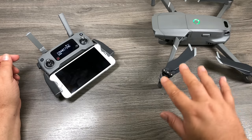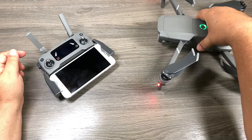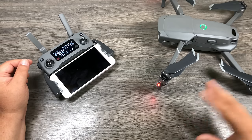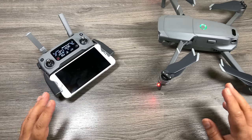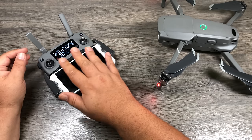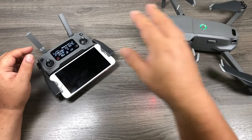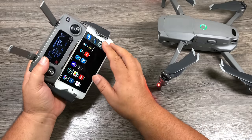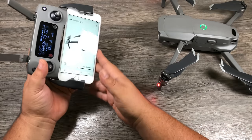You're going to see your gimbal do all kinds of movements — it'll rock around, fold down, fold up. Don't let that alarm you; it's a calibration process as it finds its level. The screen on the remote lights up once it's connected to the drone and gets the data from it. At this point, launch the DJI Go 4 app to get to the main screen.